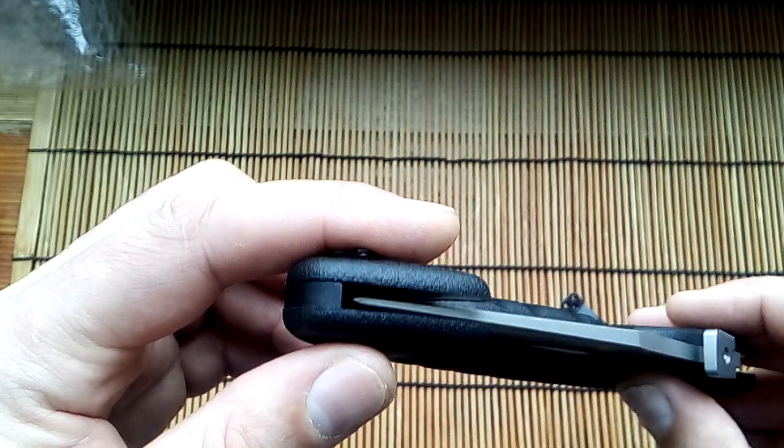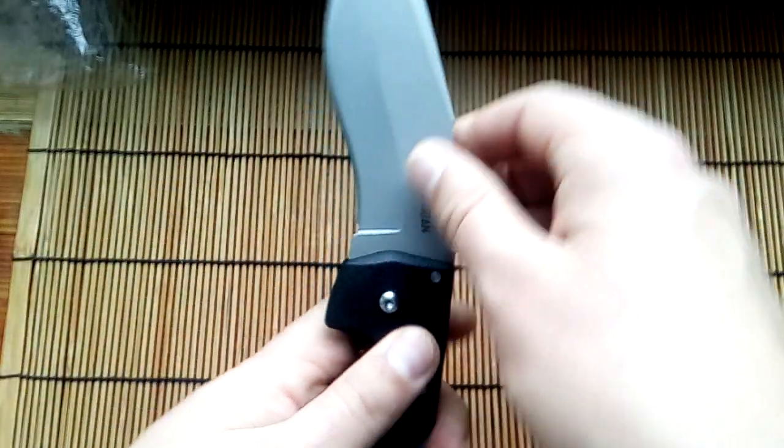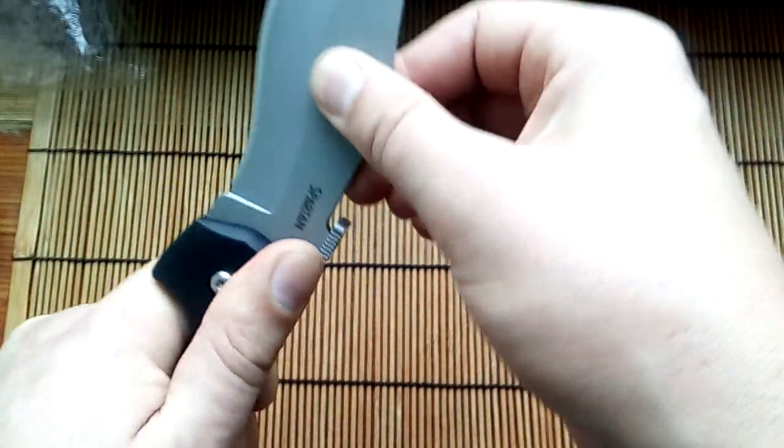Very good quality, blade in center, very strong, not has any problem, very strong.